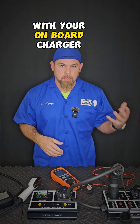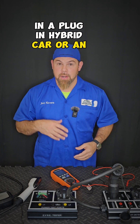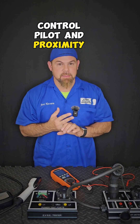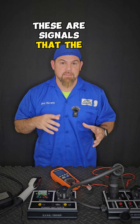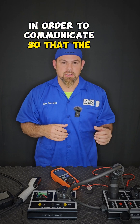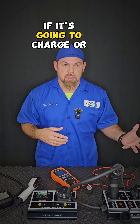If you're having a problem with your onboard charger in a plug-in hybrid car or an electric car, you definitely need to diagnose, first of all, control pilot and proximity sensor. These are signals that the vehicles and the grid chargers are supposed to match each other in order to communicate, so that the vehicle will know if it's going to charge or not.